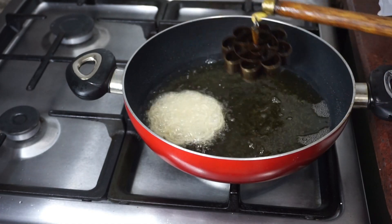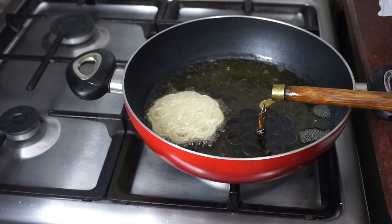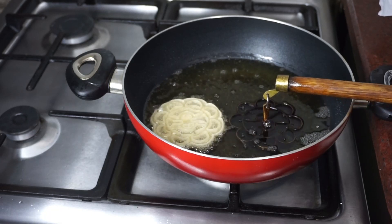Turn the dough. Work with the dough to do this. Save the dough.